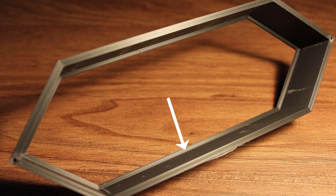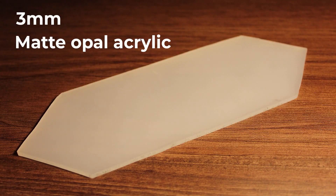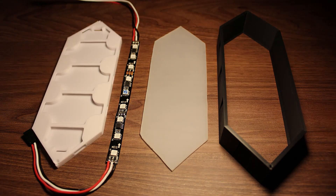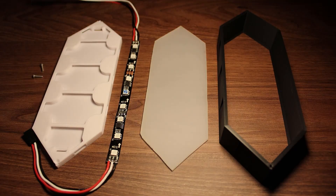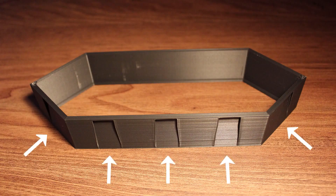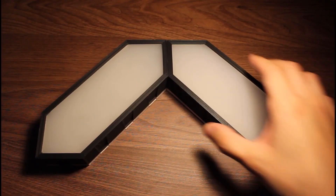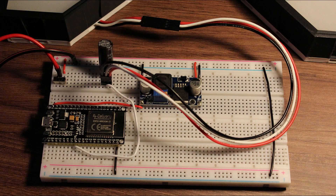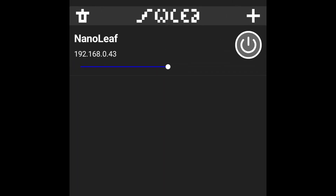It consists of two printable parts — the outer shell and the lid — and the diffuser is made from frosted acrylic. Inside each one is a short strip of RGB LEDs with a pair of male and female DuPont connectors routed out the back so they can connect to each other electronically. There are 10 connection points located around each segment, and those points are connected using a printable dovetail key. The brains of the whole display is an ESP32 microcontroller, and you can manage it using the WLED app from any smartphone.